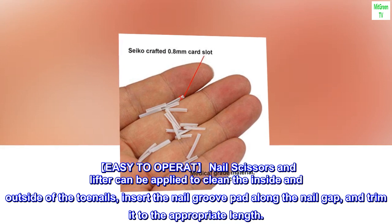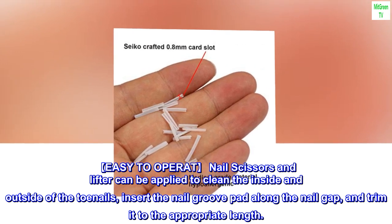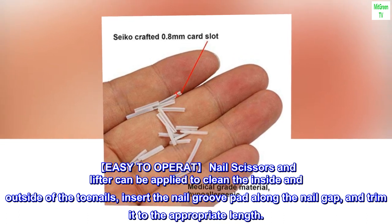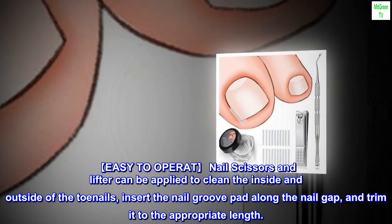Easy to operate. Nail scissors and lifter can be applied to clean the inside and outside of the toenails, insert the nail groove pad along the nail gap, and trim it to the appropriate length.